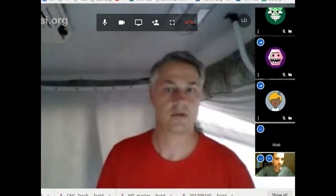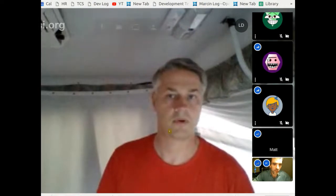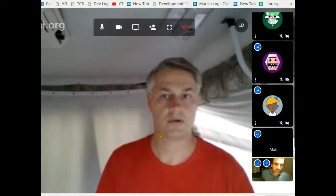Good morning. We've got five people on the call — would you guys mind introducing yourselves? I'm Marcin, founder of Open Source Ecology. We've got Matt Drotter from RossAgriculture.org.